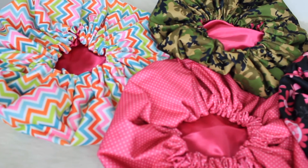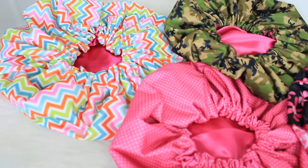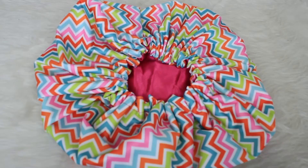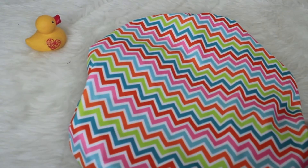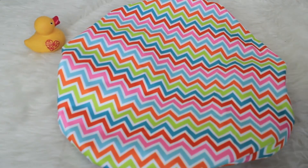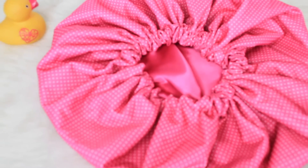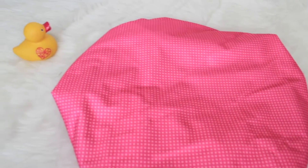Here are quite a few more that I have available on the website — these have been available for a while now but I'm still going to mention them. I have this chevron print — it's multicolored chevron on the outside and satin lined with pink on the inside, a very fun bright color. This one is the pink polka dot — it has tiny tiny white polka dots on a hot pink shower cap and it's lined with hot pink satin.